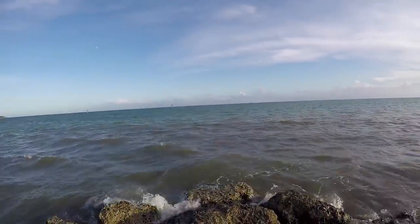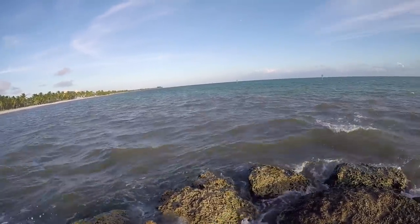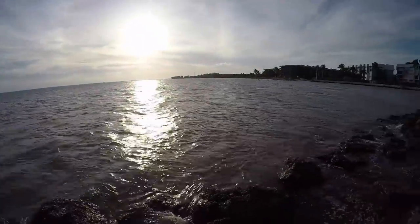The juvenile tarpon we're targeting are born and raised in this mucky water in the back of the mangroves, so they're used to it — they don't mind it. It's not a big negative at all. Great spot right here on the edge.